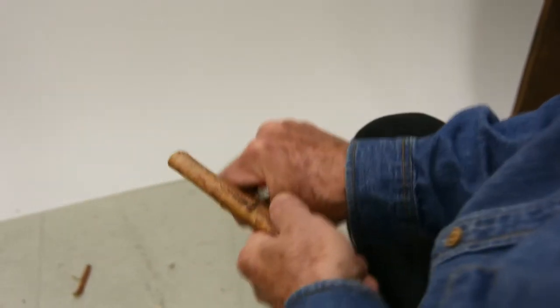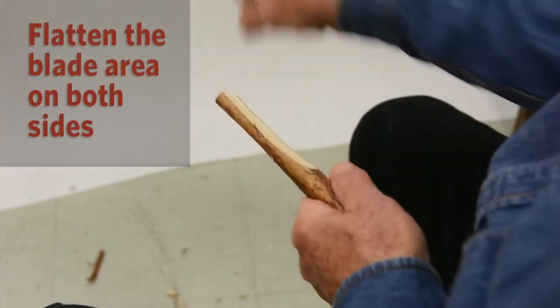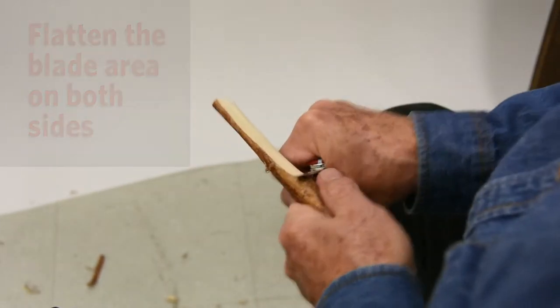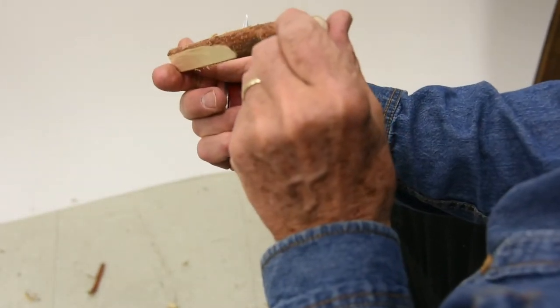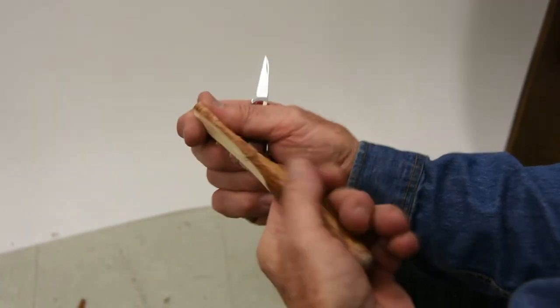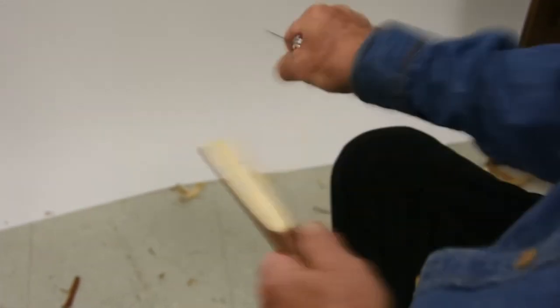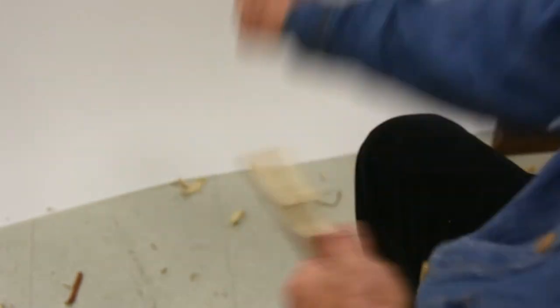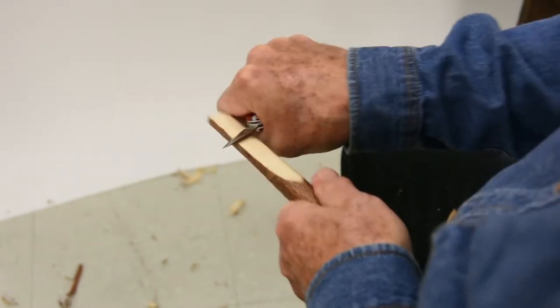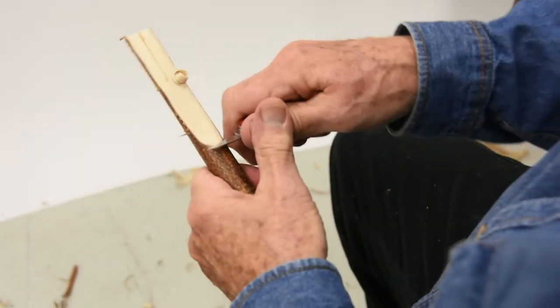Then from this side. You have to make sure that you're aimed right. I have it a little bit crooked here, so now I'm going to have to take more from up top. Keep checking it to make sure your blade is straight. It's a little crooked — maybe a little bit normal. It's a natural branch and so they're not all perfectly straight.